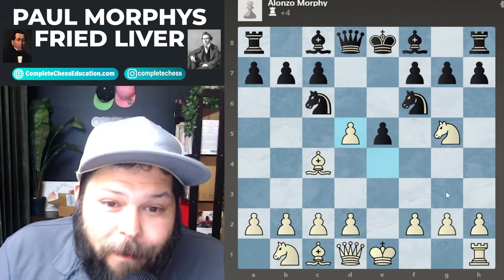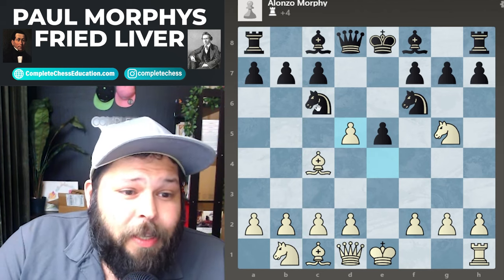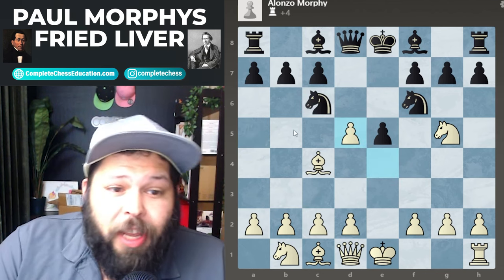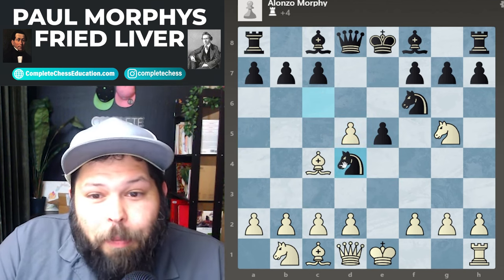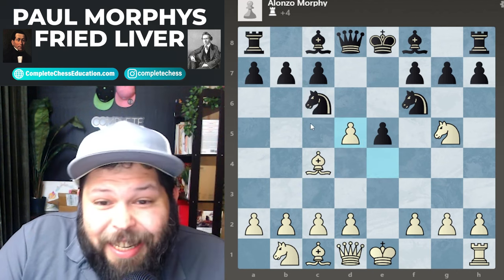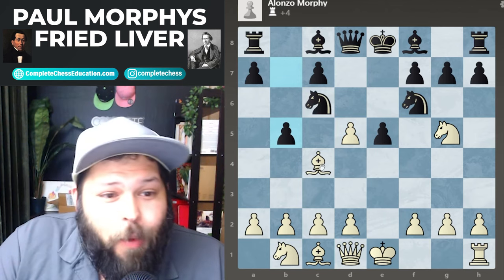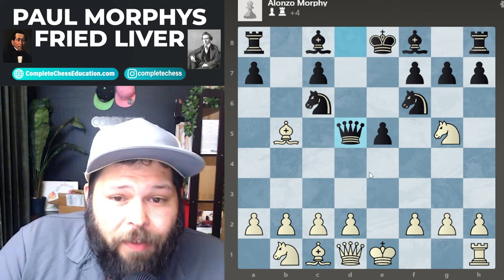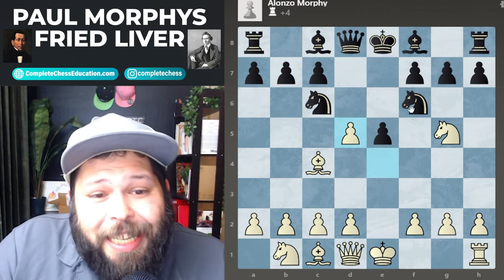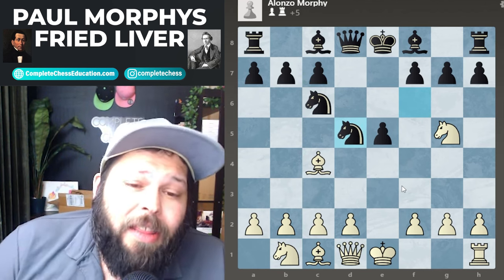After exd5, if you don't know the theory you'll get into lots of trouble. There are three main moves here: knight to a5, known as the Polerio Defense, is definitely one of the best ways to play. You can also play knight to d4 — not the most popular but another option. One of my personal favorite secret weapons is pawn to b5. If white plays bishop takes on b5, we have queen takes on d5, and the game is quite fun. That said, we're taking a look at black playing the worst move: knight takes on d5.